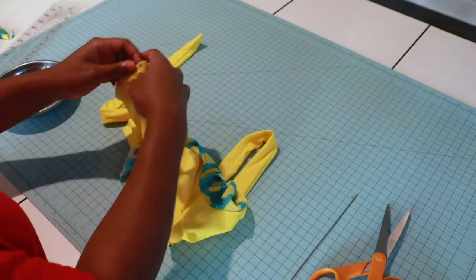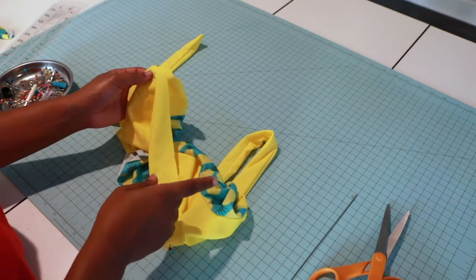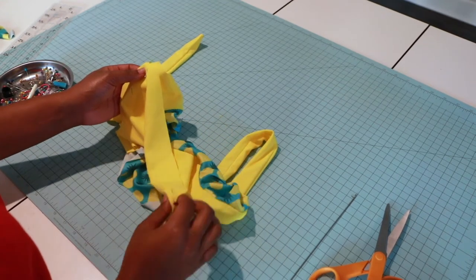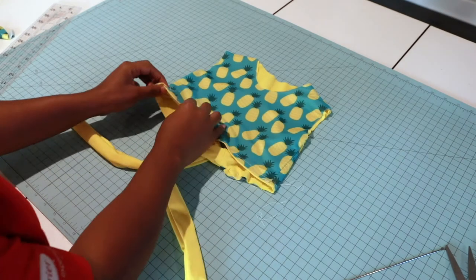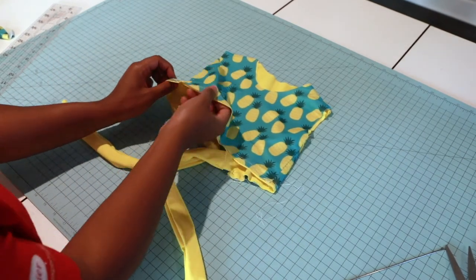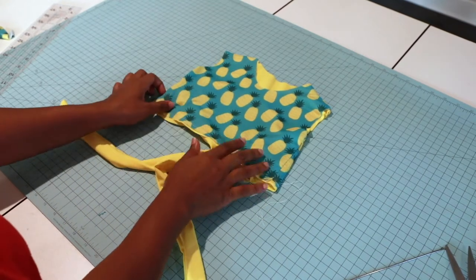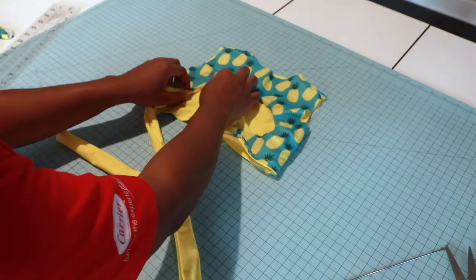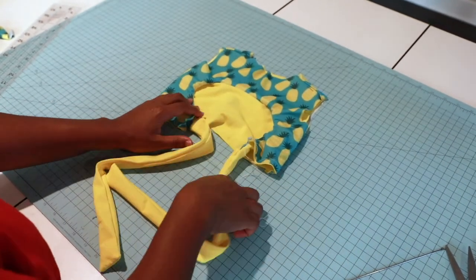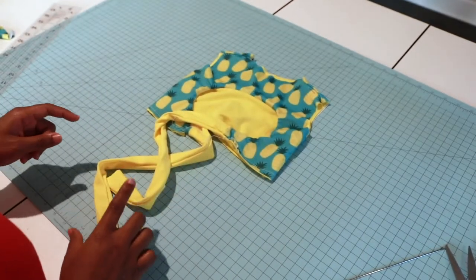I'm going to take this to my machine and sew a half-inch seam allowance to attach both my lining and my main bodice using a straight stitch, then finger-press my side seams open. My bodice is turned right side out and I've basted my lining and my main fabric together — this is what it looks like.